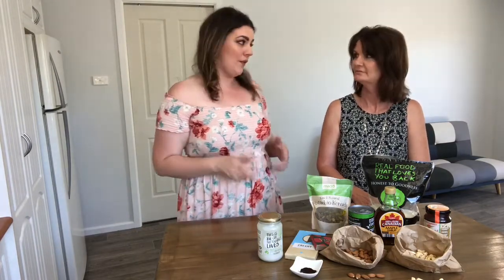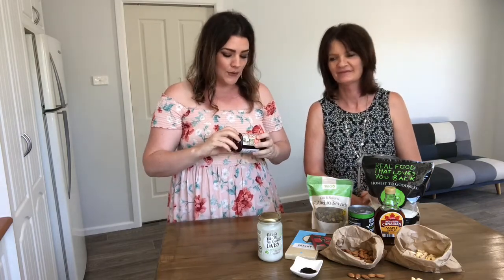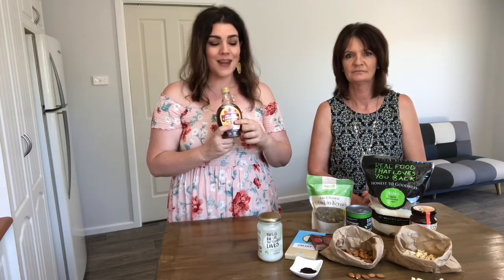We use natural sweeteners in all of our desserts — nothing processed and nothing refined — so we're using things that our body knows how to break down and use for energy. Our main sweetener is organic brown rice malt syrup. This is our main sweetener and it's got a really mild sweetness, so you can consume it without causing havoc on your body. Another sweetener of choice is maple syrup — make sure you're getting 100% pure maple syrup extract, with no artificial sweeteners, sugars, emulsifiers, or water added.